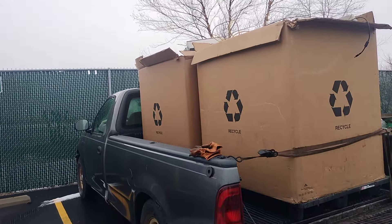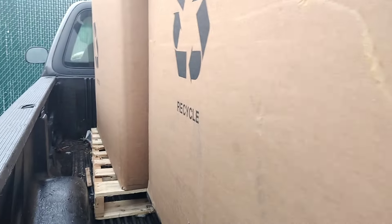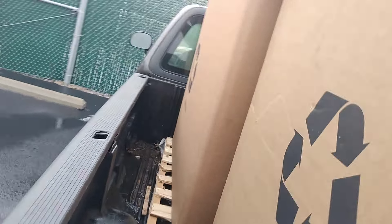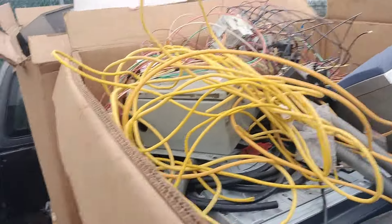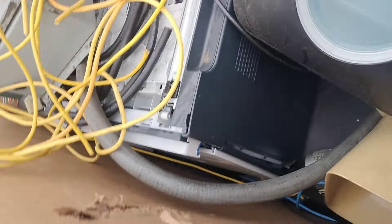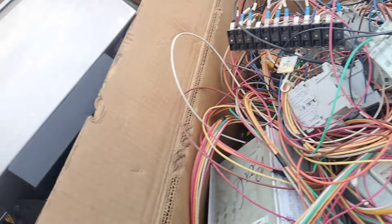Hey guys, Roger here scrapping. There they are — the first two Gaylords. Unfortunately these first two are not the wire; they're mostly electronics, with just a little bit of wire. Bear with me while I climb up in the back of the truck here. Climbing up on the bed rail — still some decent electronics in here, handful of wire there.